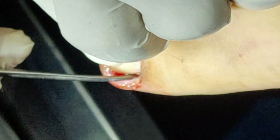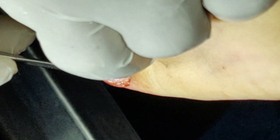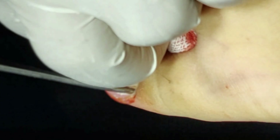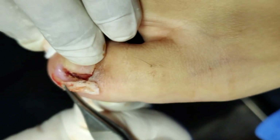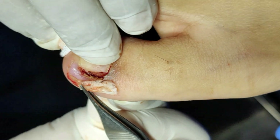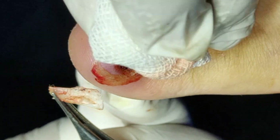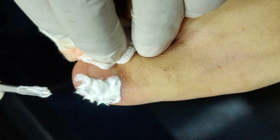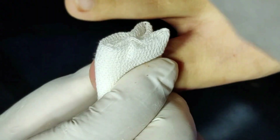Now the ointment protects the damage of the healthy skin. The lateral blade has been removed and the wound is finalized with fusibet. Now apply the bandage.